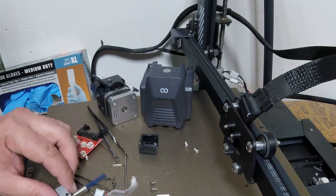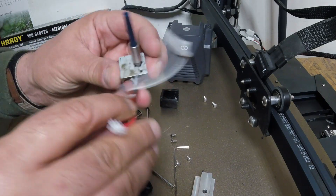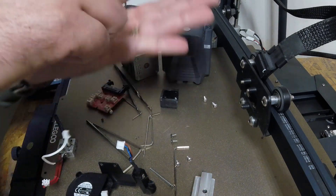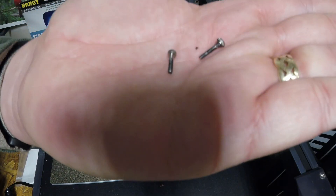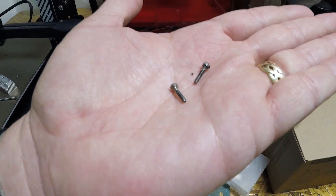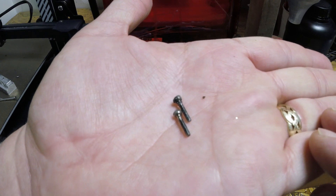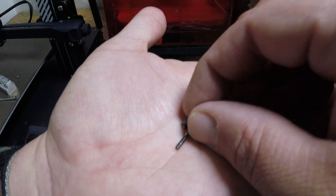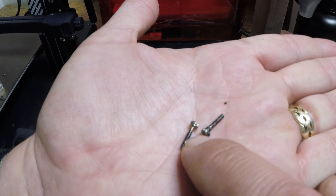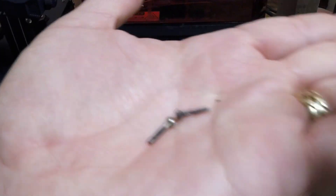My main thing was trying to get this off. As you can see, it got a little bit clogged and leaked everywhere. Let me see if I can show these in my hand — these screws that hold everything together are actually covered in PLA or PETG or whatever was on there. But the funny part is they're actually bent. I'm not sure if you can see that or not, but they are actually bent.